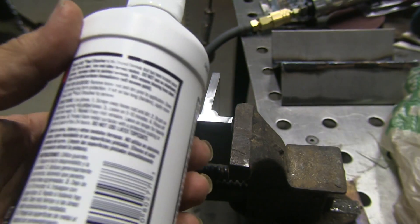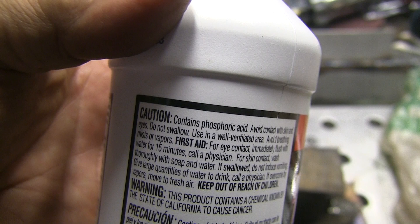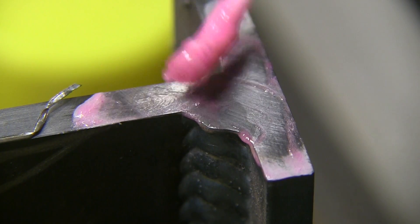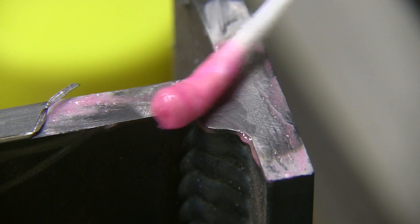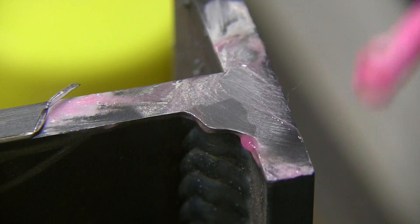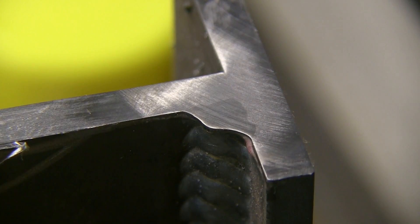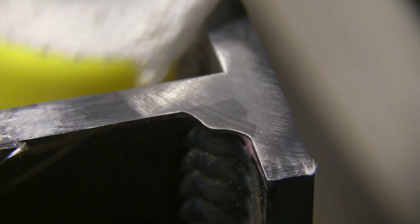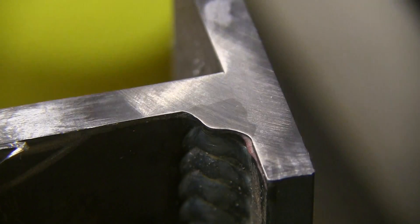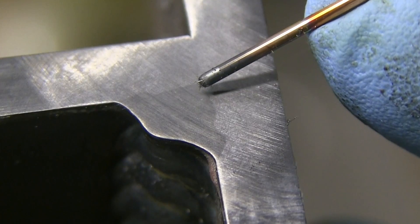I'm going to etch this with Naval Jelly — Loctite Naval Jelly Rust Remover, which contains phosphoric acid. There's another product called Ospho Rust Remover that's supposed to work just about as well or maybe even better, but this works pretty well. As long as you take your time, get a decent polish, and put a little heat on it with a heat gun or a small propane torch — just warm it up to maybe 100 to 150 degrees. Just a little heat activates the chemical and makes it work a little bit faster. So I'll give it a quick rinse off. If I wanted to archive these, I might put some kind of clear coat on them because they will rust after this. But I just want to get a look at what I did while I was welding.